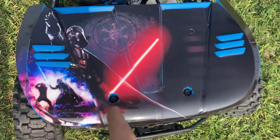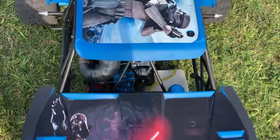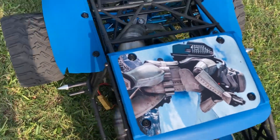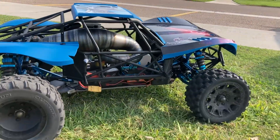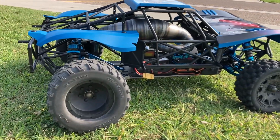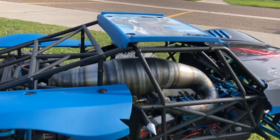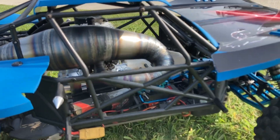I have Darth Vader and Luke Skywalker battling it out there on the hood. I've also got a Storm Trooper here on the top. Look how sick this thing is y'all — I mean wow, this thing is amazing. And I have none other than the best engine in the business, the Taylor RC 46 GT with the new Taylor pipe.